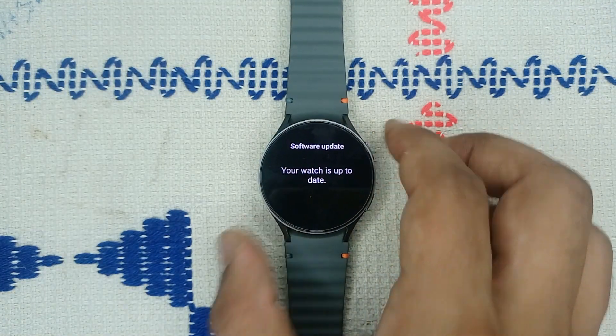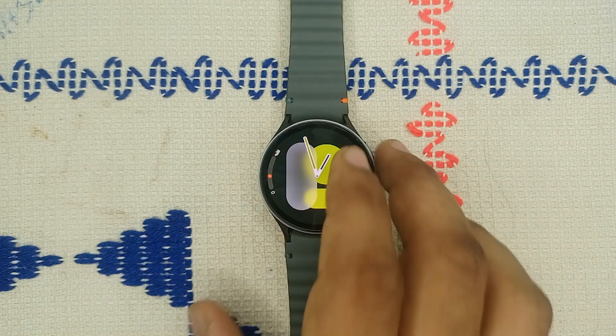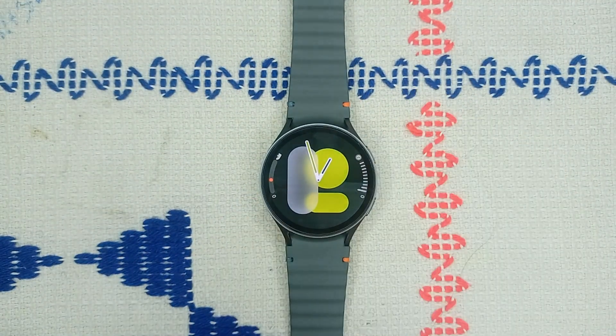Then reinstall it using the Google Play Store. Step three: check charger compatibility. If you are experiencing issues with charging, ensure you are using the original charger that comes with the Galaxy Watch 7. The bioactive health sensor may require a specific magnetic charger placed here.